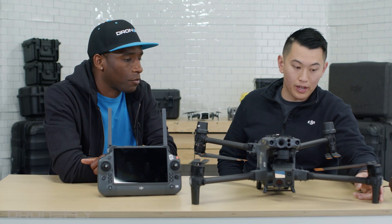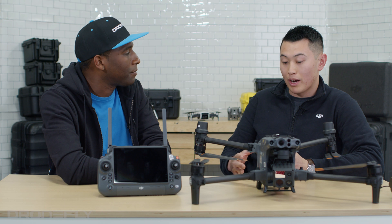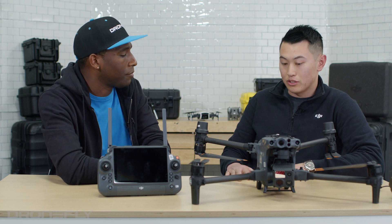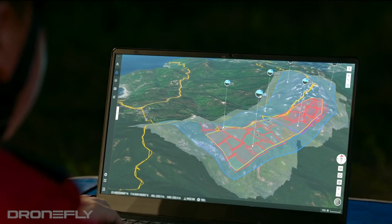You have your propellers, you have antennas right here, and then you have your RTK beacons. What is RTK? RTK is real-time kinematic. It basically corrects any errors for any satellites or anything like that. It's really important in the mapping and surveying where every centimeter actually counts.